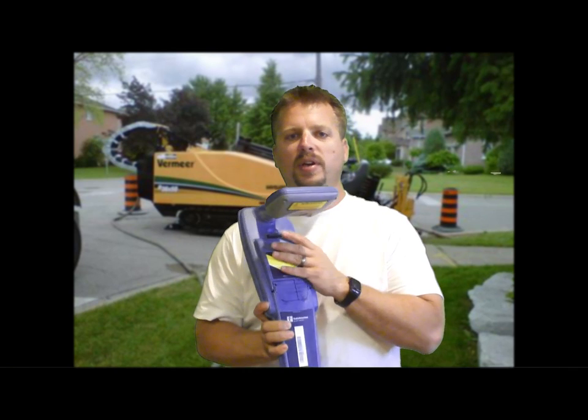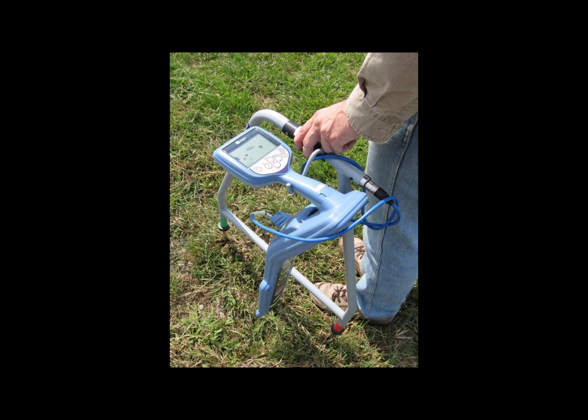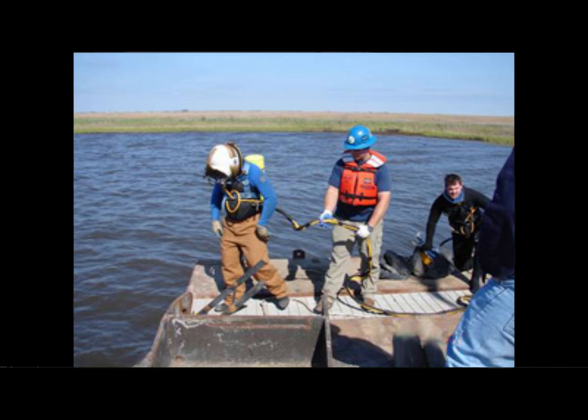On the front of the receiver is an accessory port for an external A-frame, used for locating cable faults. You simply plug in the A-frame and the receiver will then give you an arrow directing you directly to the fault. You can also plug in an external antenna like a stethoscope or an underwater antenna.